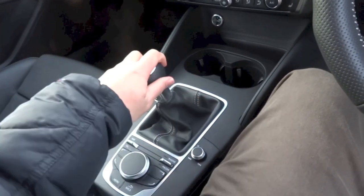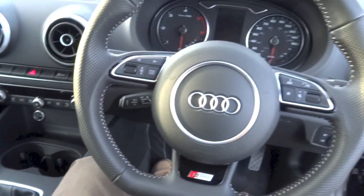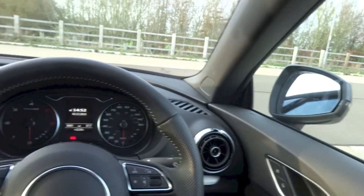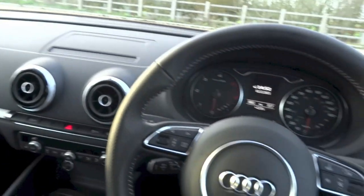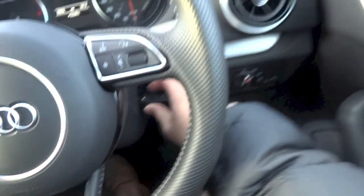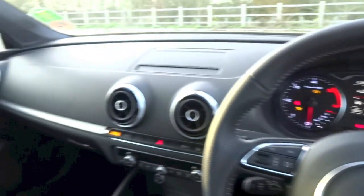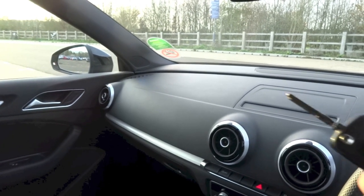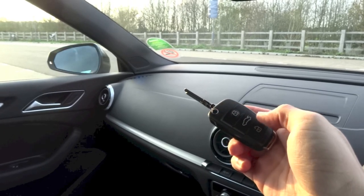This A3 Cabriolet does have a six-speed manual. As you can see, the side mirrors are currently folded in. Upon turning on the ignition, the side mirrors automatically fold out, and upon locking the car, the side mirrors automatically fold in again.